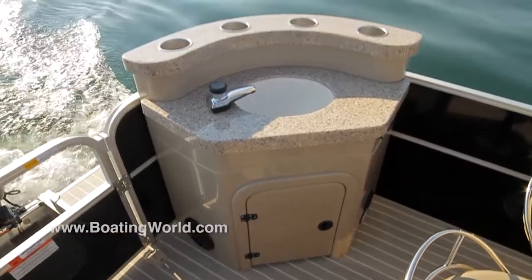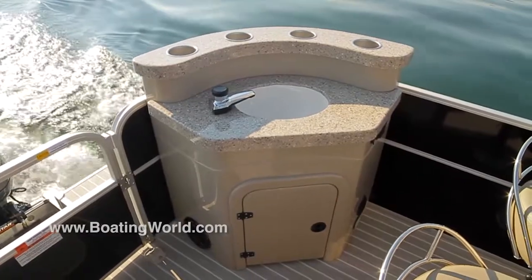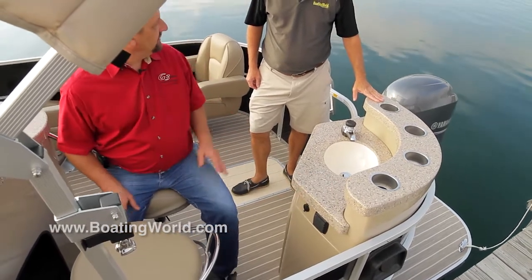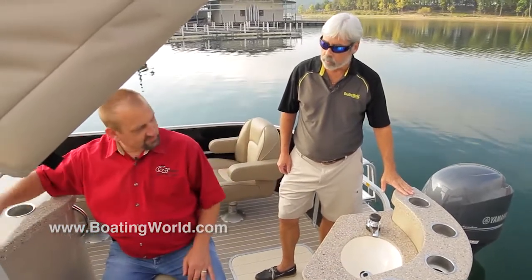This is a nice little kitchen sink here. A couple of things that I think are interesting about it: it does have a water pump inside so that you've got fresh water, and it's got a little 12-volt right here where you could put a blender or some other little appliance and get your drinks all ready and serve them out.